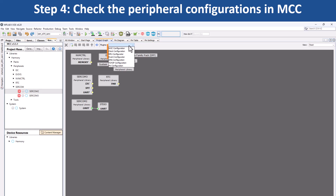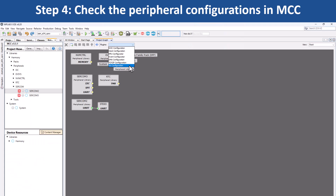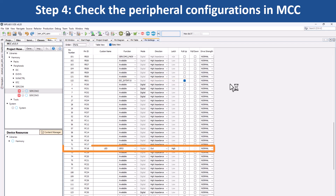Use the Clock Easy View window in the MCC to confirm clock settings, such as the main clock being set to 120 MHz. For pin configurations, you can go to the Pin Settings tab and see that PB31 is configured as external interrupt and PC18 is configured as GPIO for LED0.